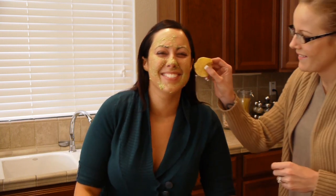So I have the mask on and I look so sexy right now. I seriously do feel like I have guacamole on my face, but I swear it really does work — it really is moisturizing. Just leave it on for like 30 minutes or so and then we'll come back and rinse it off.